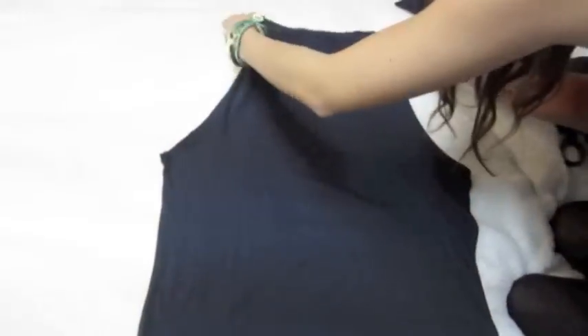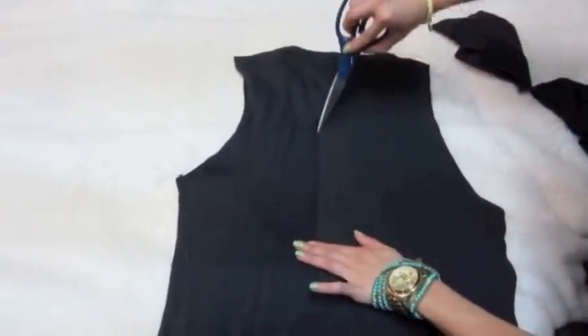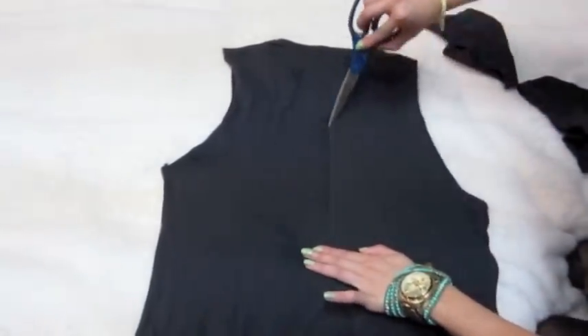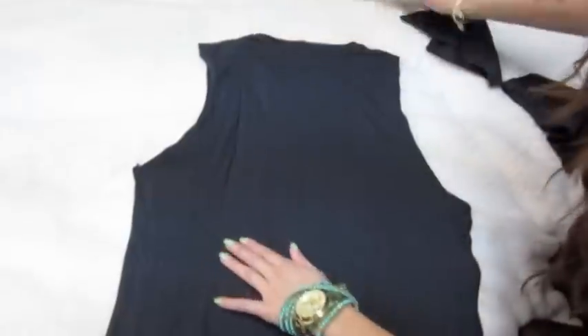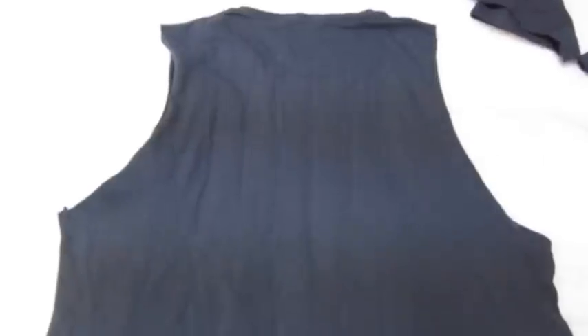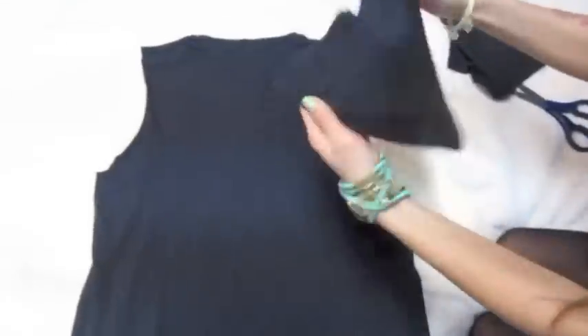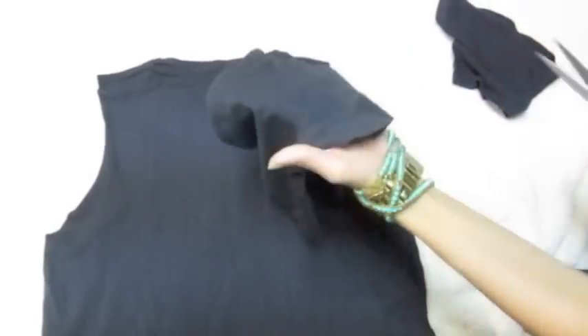There's a lot of other ways to cut cool designs into your t-shirt, like I'll show you here. Cutting different length slashes on the back of your shirt, you can create a cool design. You can also reuse the pieces that you've cut, using them to tie and gather the back of your tank top like I show you here.